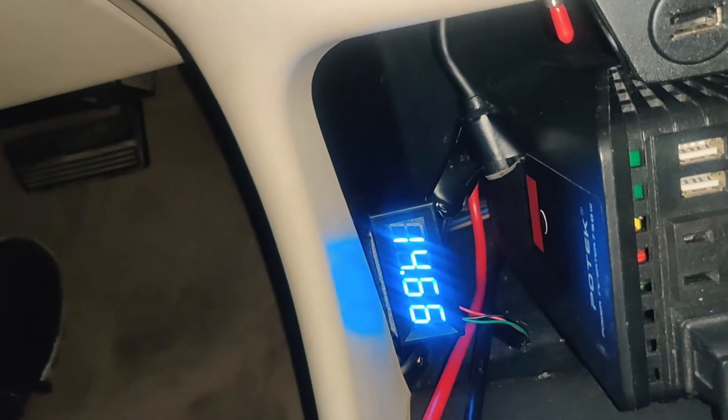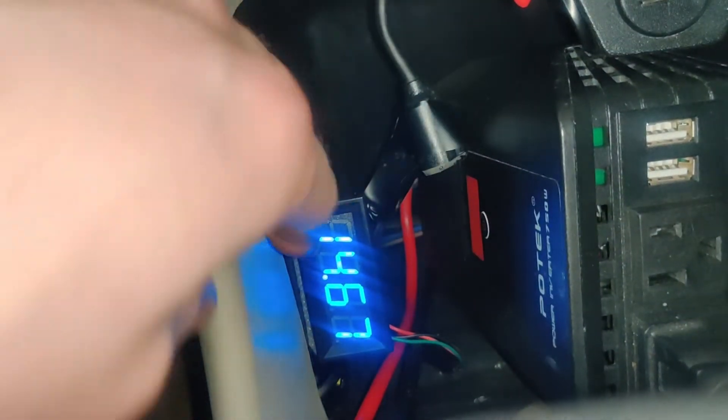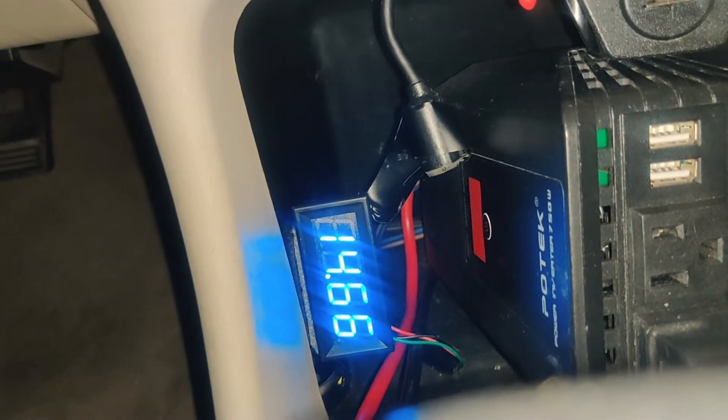It's got a good size to it, which I also recommend when you're running car audio — a lot of these voltage meters are very small, but this one has a nice large display. It's been running well for several months now, so thanks so much for watching.